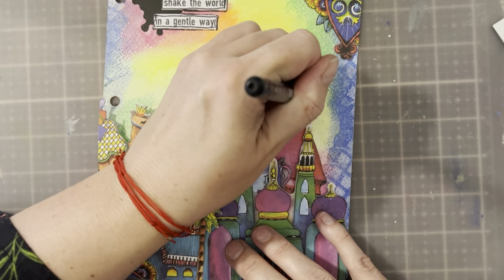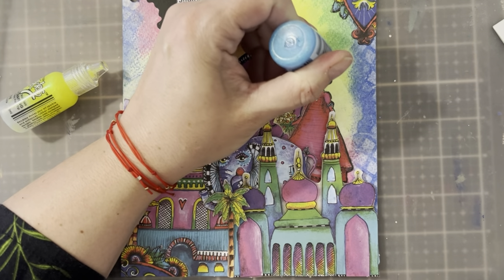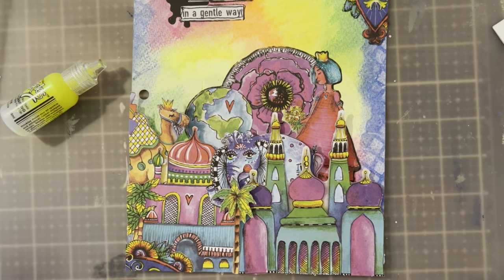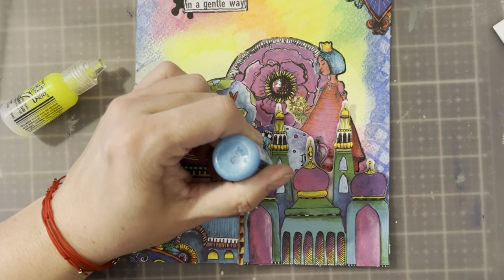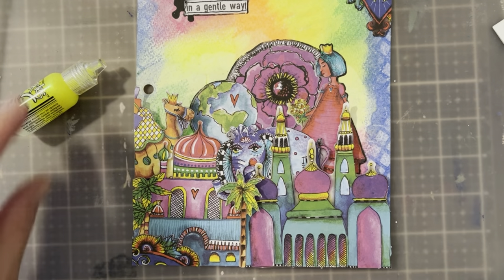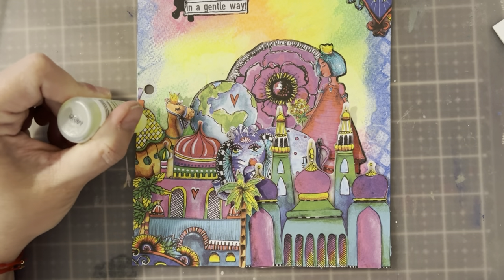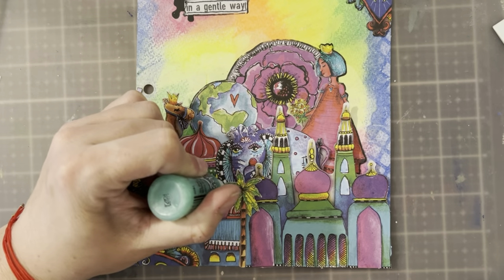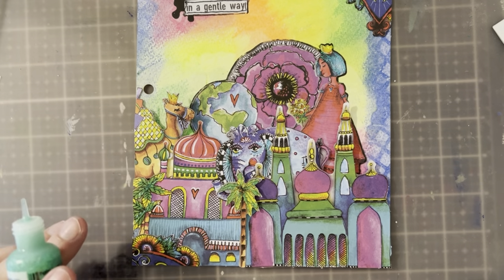I'm going to outline the edges of the things that are glued down entirely to my journaling page. Now I'm taking some Stickles — that's basically glitter glue — and highlighting a couple of areas on this page. I'm working on the butterfly and I'll have a final picture at the very end. I'm using two or three different colors — those are linked below. Stickles dry flat with no dimension, so keep that in mind. They're wonderful for outlining or adding a pop of color, but if you want dimension, you'll want to use liquid pearls.